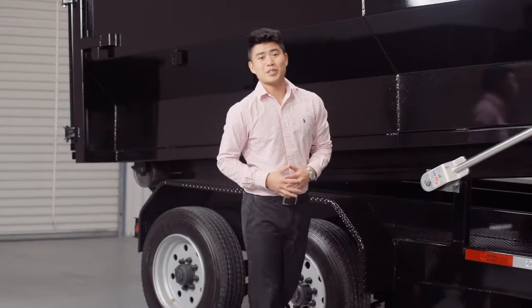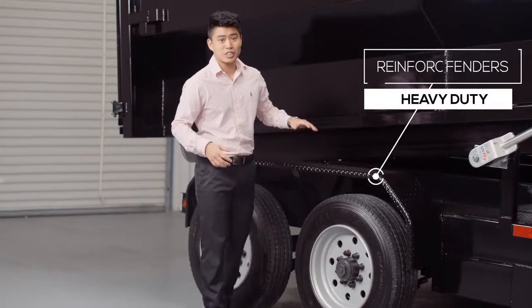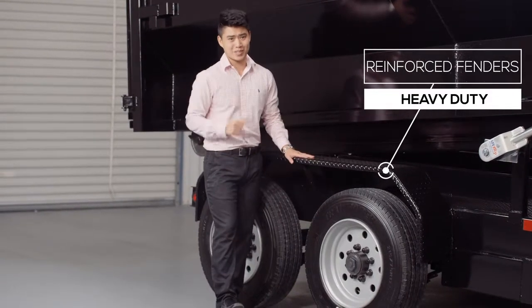Another nice standard feature on this trailer are the heavy gauge reinforced fenders — heavy enough so that you can stand on them.